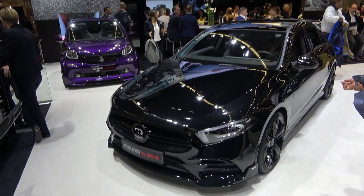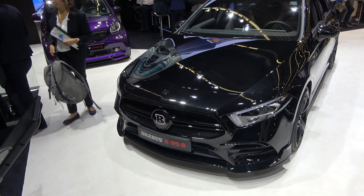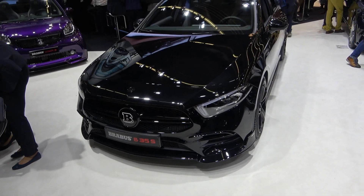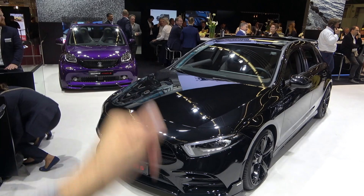Welcome to the channel, welcome to Brabus 10 here at Frankfurt. Today I'm going to show you some of the details of the new Brabus B35S. Basically this is the Mercedes A35 AMG tuned by Brabus, and let's start with the figures.